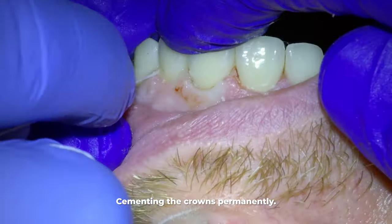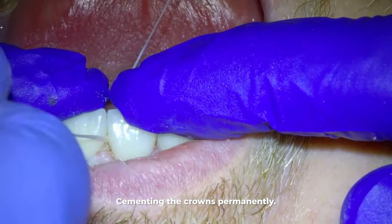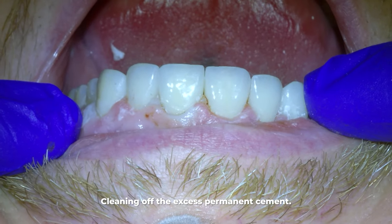Because our patient was completely happy with cosmetics and the crowns all met the other four criteria, we cemented the crowns that day with permanent cement. We then clean off the excess cement, and there you have it — the crowns are done.